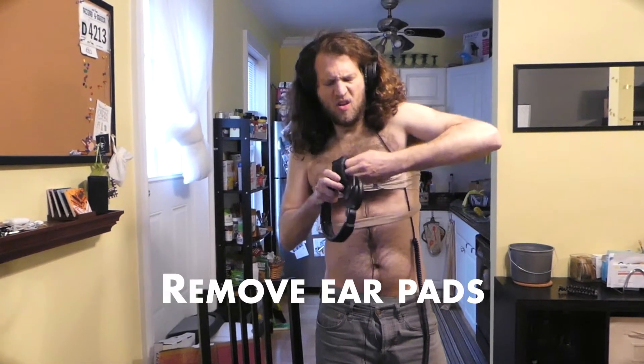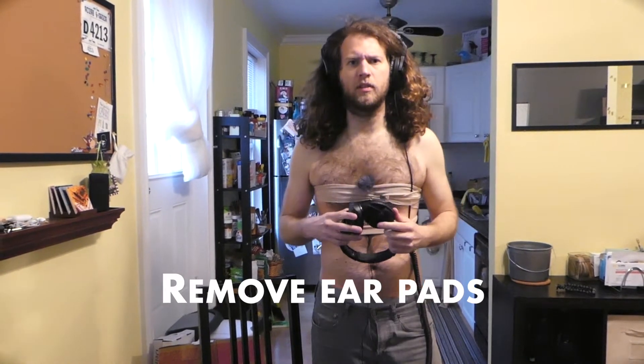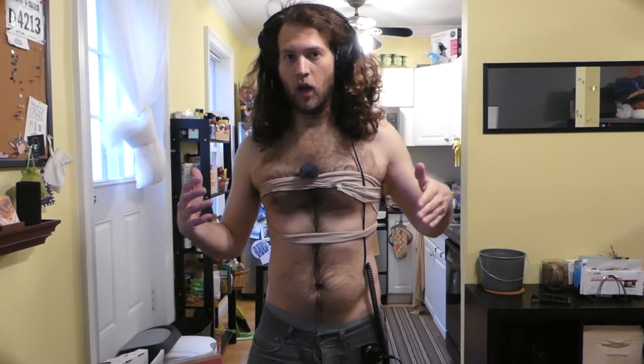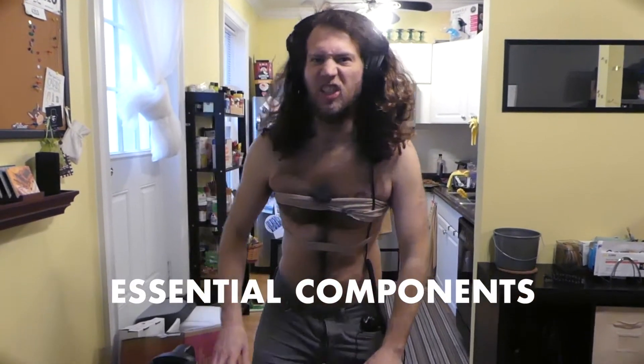Before we get started, let's go ahead and get rid of these ear pads. They actually kind of get in the way of the mixing process, so you just want to really take them off. The first step with mixing with headphones is to make sure you have all of your essential components together. So let's go ahead and get started.